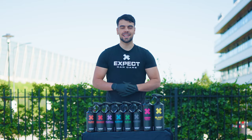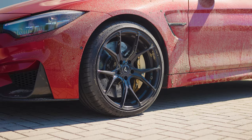The Sina BMW M4 with X-Pact Car Care. Never wash your car before cleaning your wheels first.